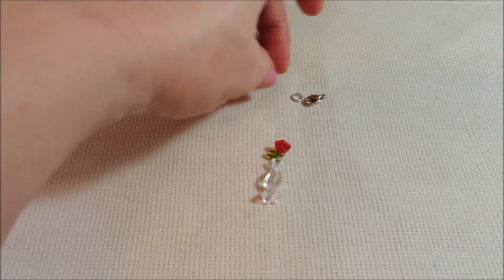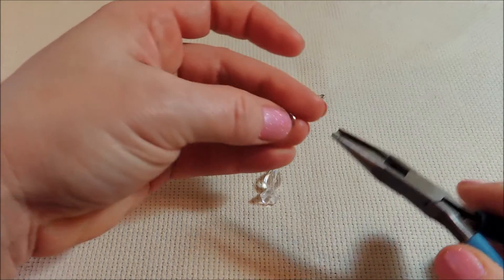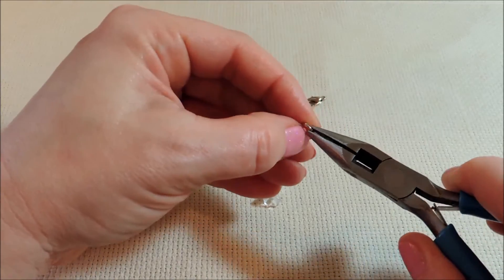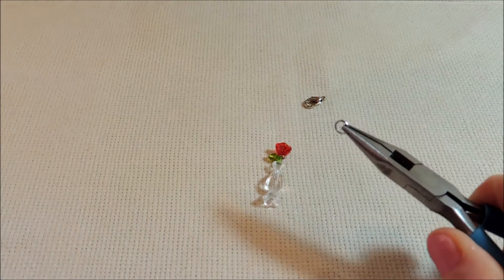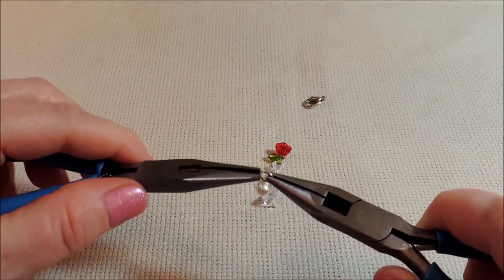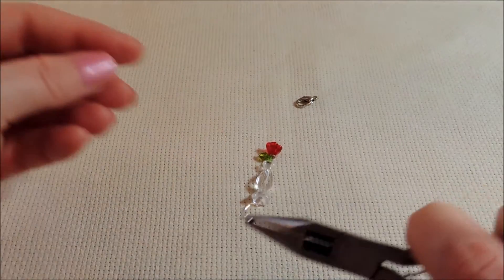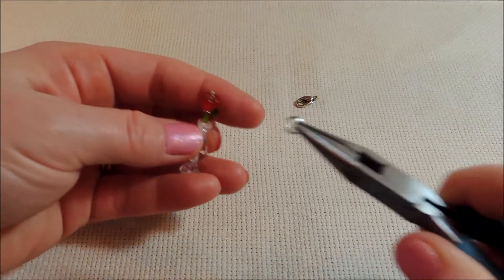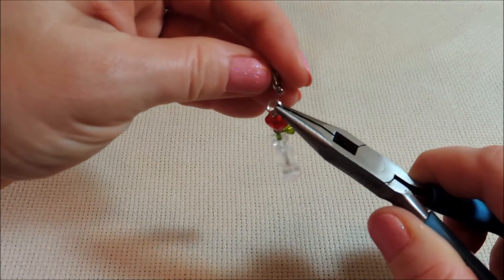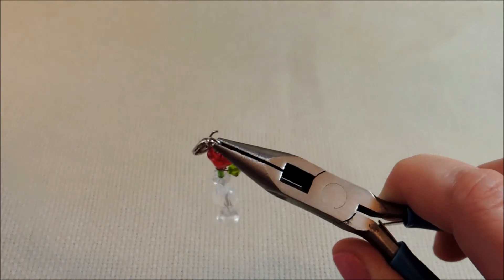Now we're going to get our jump ring. I usually use my excess from the head pin to make my jump ring, but with such a tall charm we didn't have enough excess to do that. So just add your jump ring onto there, then your lobster clasp, and close it back up.